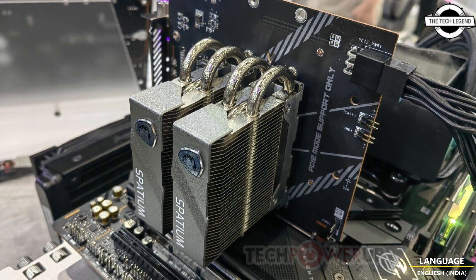The Spatium Frozer is a passive cooling solution that uses an aluminum pin stack heatsink fed by two 6 mm heat pipes. MSI claims these can lower controller temperature by up to 20 degrees Celsius. Just look at the size of the cooling solution required for a Gen 5 NVMe SSD in general.